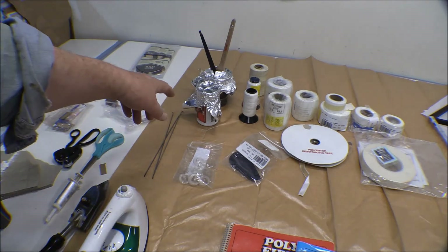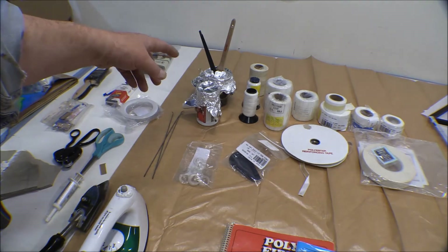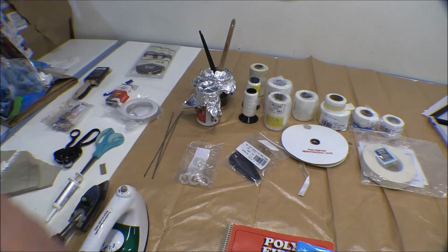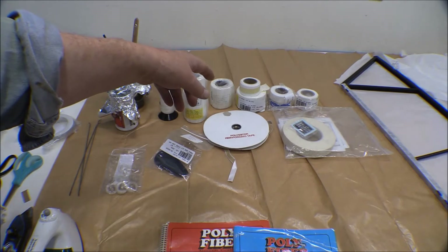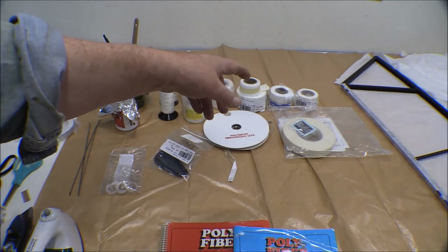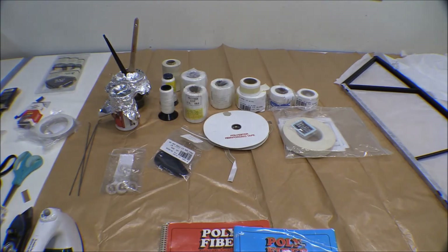Here I've got a juice can with some Poly-Tac in it, a paint mixing cup with MEK in it, and my paint brushes. We've also got the different types of tape: 4-inch tape, 3-inch tape, 2-inch tape, 1-inch tape, 1.5-inch tape somewhere, and then some 2-inch bias tape. I'll probably use the 4-inch tape on the fuselage, on the lower longerons and stuff.